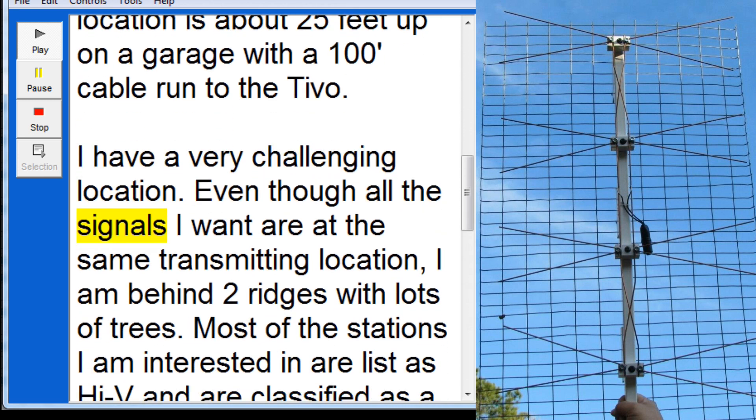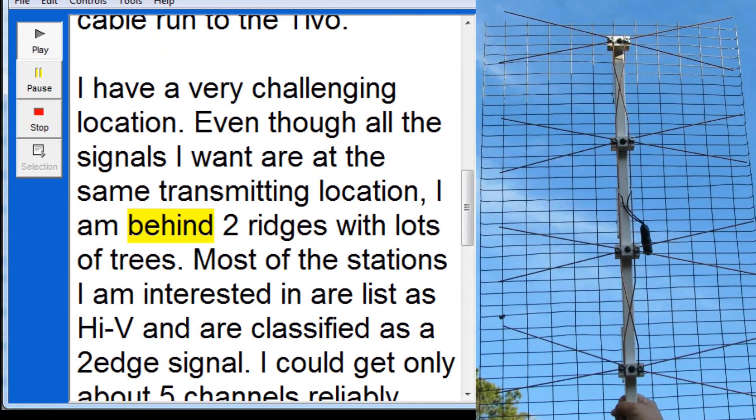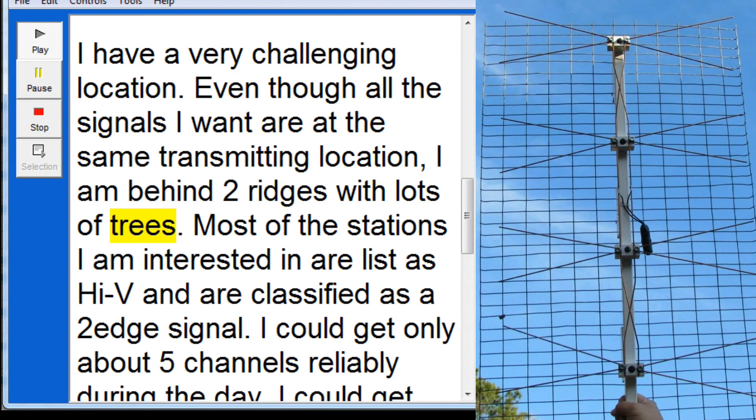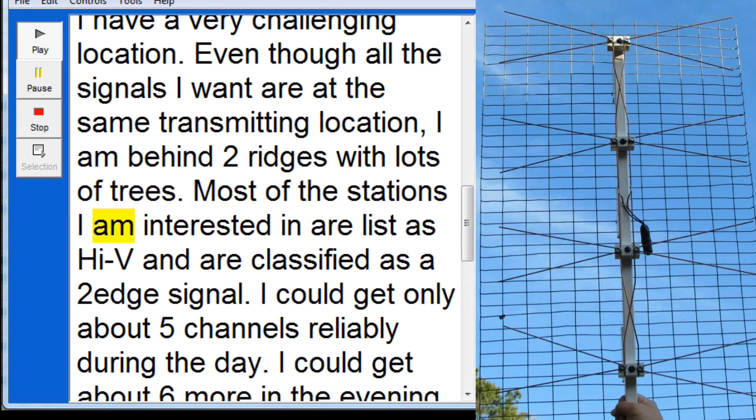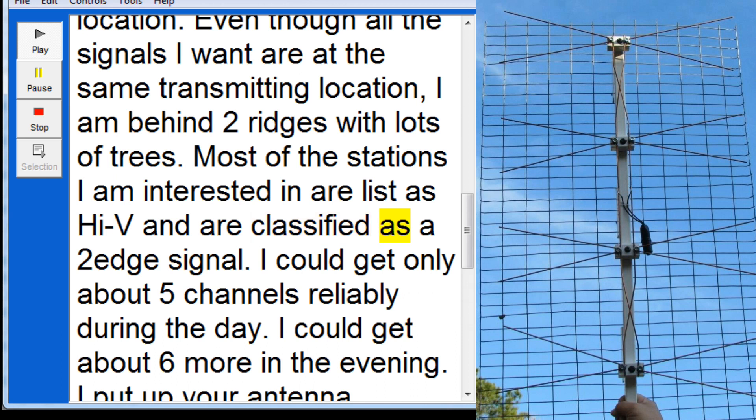Even though all the signals I want are at the same transmitting location, I am behind two ridges with lots of trees. Most of the stations I am interested in are listed as High-V and are classified as a two-edge signal.